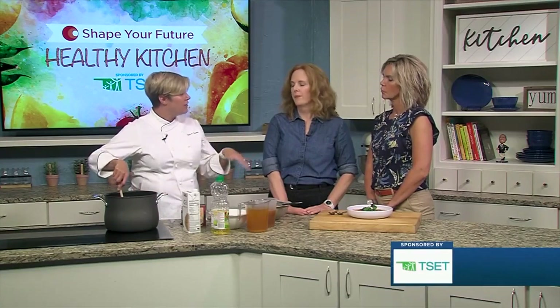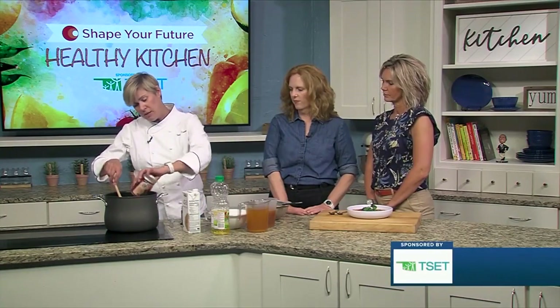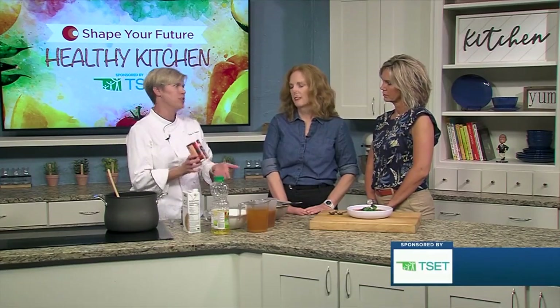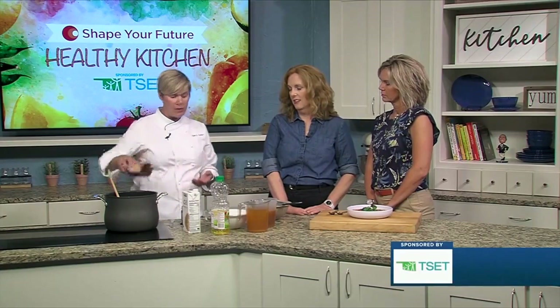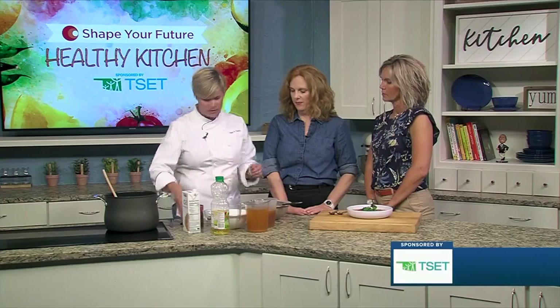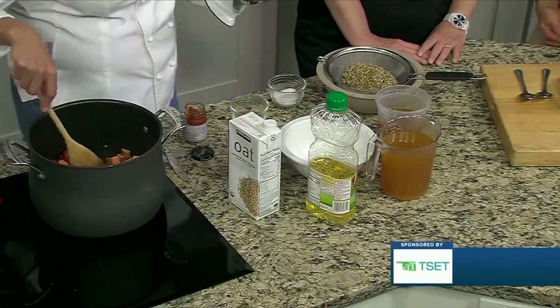We're going to go right in with our fire roasted diced tomatoes. If you don't have fire roasted or can't find them — though they are easy to find — just use regular petite diced or diced tomatoes. Fire roasted is going to give it a little more flavor; it's not really spicier, but it's a little smokier.